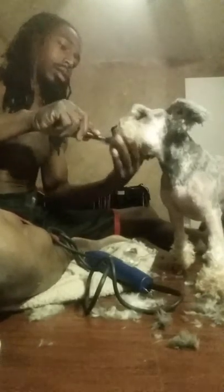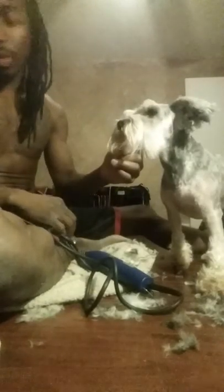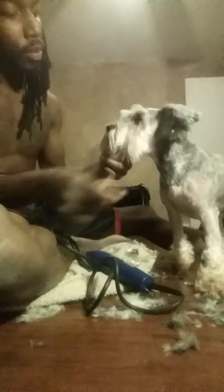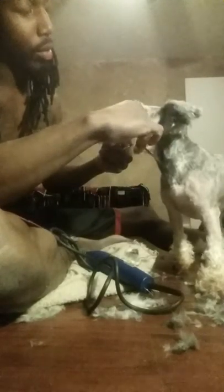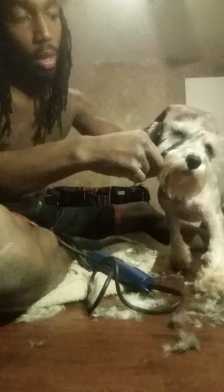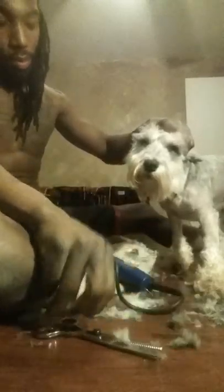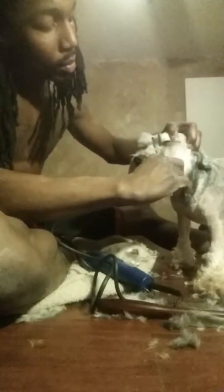Now I'm going to get the face part. I get the thinning scissors and comb the hair towards the eyes — just in the fold part here. I comb it back towards the eye so when I use the thinning scissors it sticks up and I'll be able to cut it at an angle in between the eye, like so.